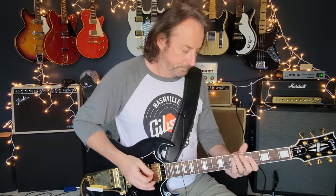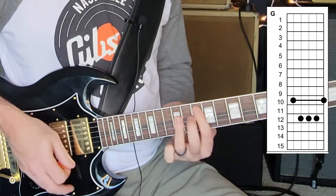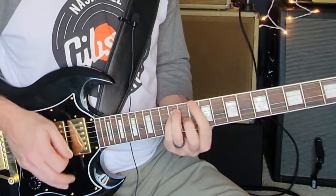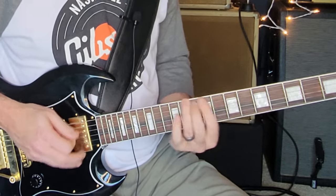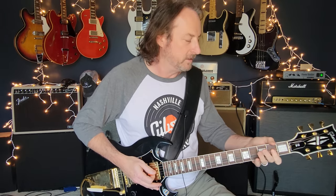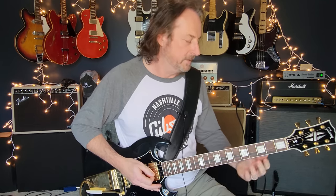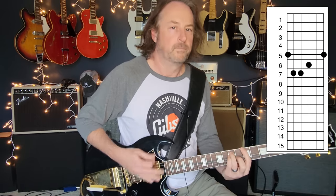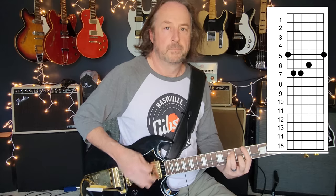Then it goes to a G, which is the fourth of the chord - classic blues one-four-five tradition - recreating that same interval based off of that chord. Back to D. Then you're going to hit an A chord - I can't really tell if it's a cowboy A or a bar chord A, but either way will sound great. Then C, G. Hit it really hard.